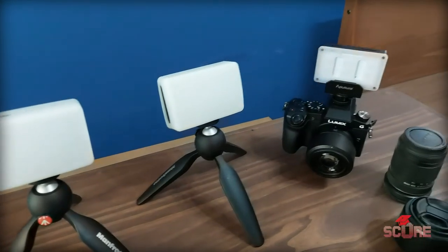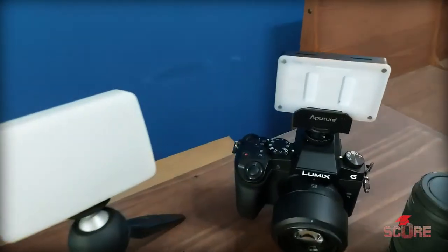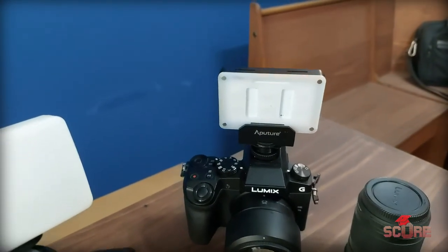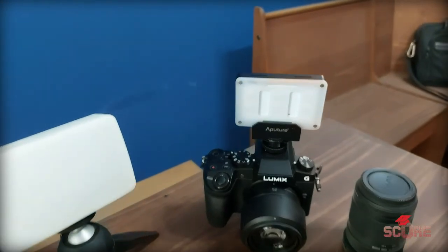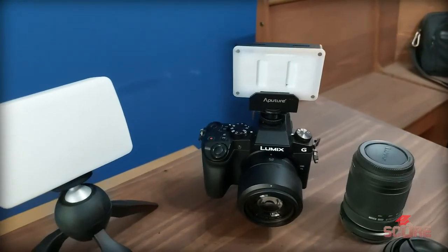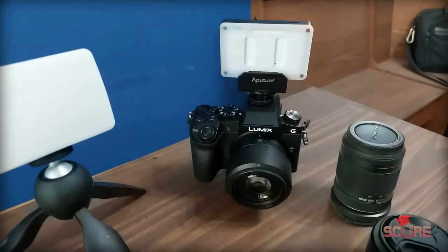These guys right here make up the bulk of my lighting kit — just these three very small lights. This is an Aputure M7. This Aputure light is only for white light or yellow light; it only does those colors. I like to just mount it to the top of the camera when I'm shooting, especially if I'm shooting at night and doing walk-and-shoot. It's really, really effective — it lights up the subject and makes them look really good.